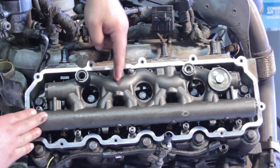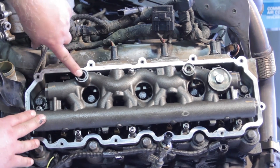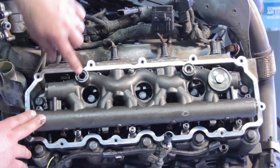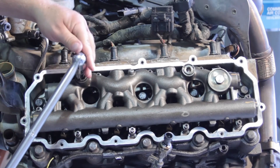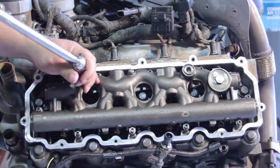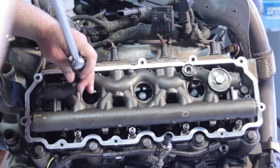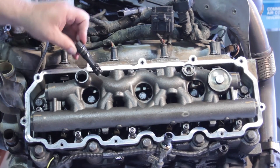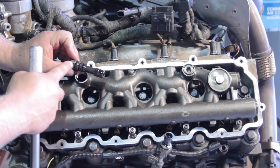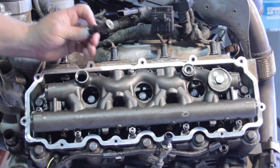Number four injector is going to be the one we want to service today. First things first, let's pull out the dummy plug here as well as the standpipe. To remove the dummy plug, I'm going to take my T60 Torx bit and work this out. Now, this doesn't have to come out right now necessarily to replace the injector, but it's a good idea because of the rubber seals in here — we don't want to have a high-pressure leak later on. So we're going to go ahead and install an updated dummy plug.